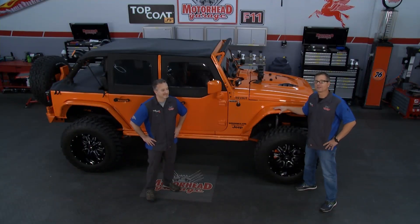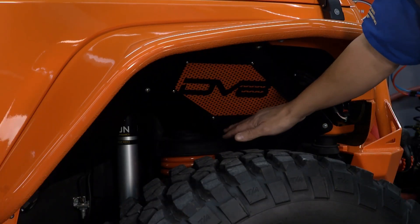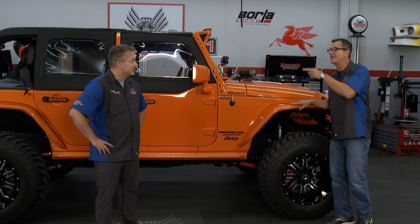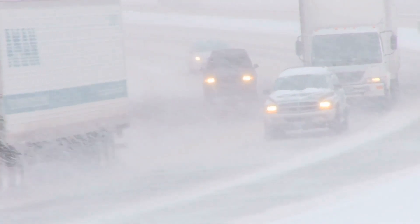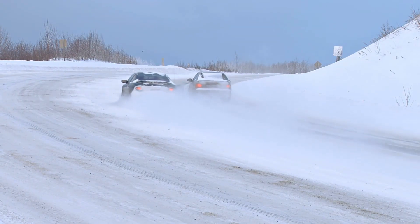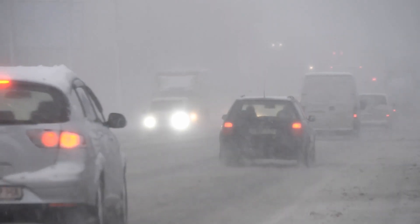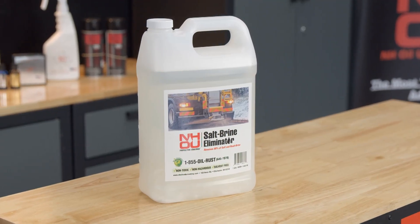We've got a good-looking Jeep in the shop, but the cool parts are really underneath. The frame looks all pretty and black — the strut tower, everything looks pretty good under there. Whether it's a mall crawler or not, that's not going to last, especially if you're up north. In the wintertime you get the salt and the brine. Salt was the old way of doing things back in the 70s and 80s. Somebody came up with brine, which is great for making roads safer but terrible for your car — it sticks to your car the same way it sticks to the road, creating a lot more corrosion.